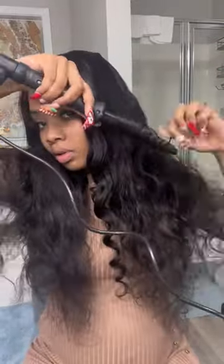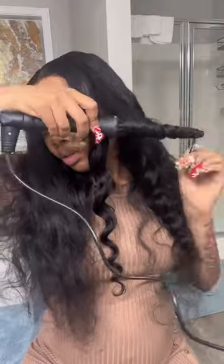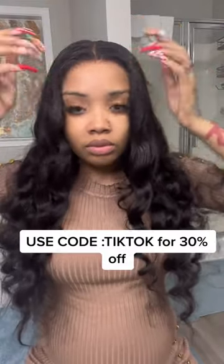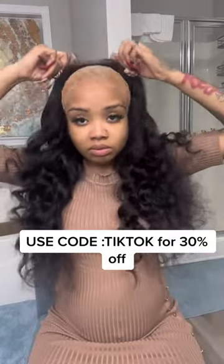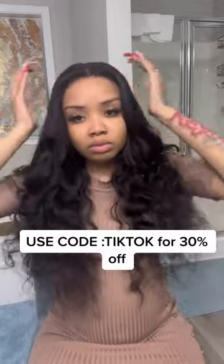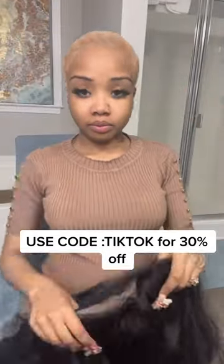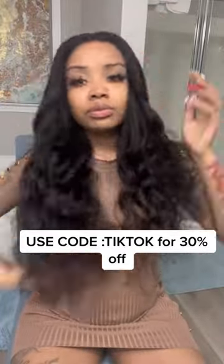I'm not curling the whole head because you can only see the front anyway. Once I curled it, I ran my hands through it to give a nice wavy, beachy effect — and that's all it took. No product was needed, no freeze spray, no spritz, nothing. This is really an on-and-off wig, perfect for girls who work a lot, have a lot of kids, or just don't want to put in effort.